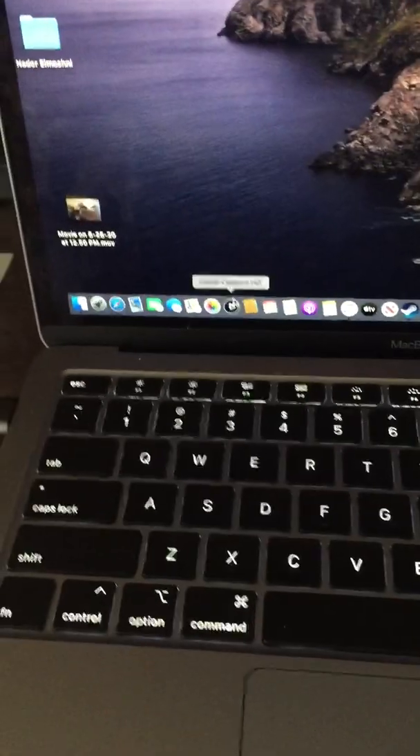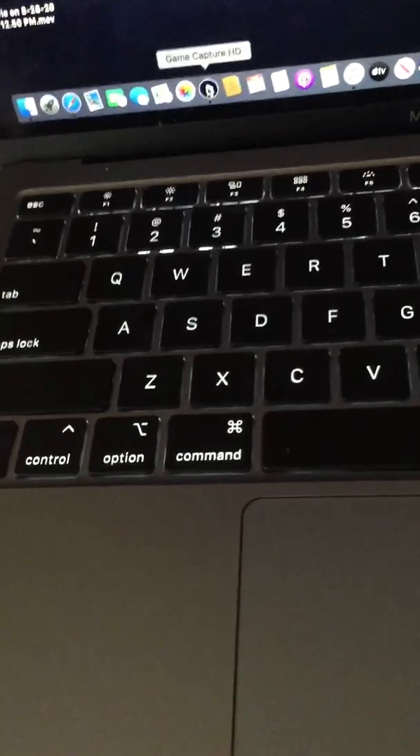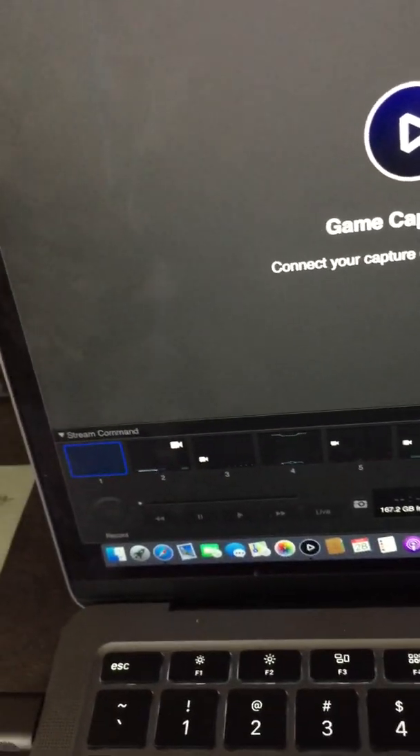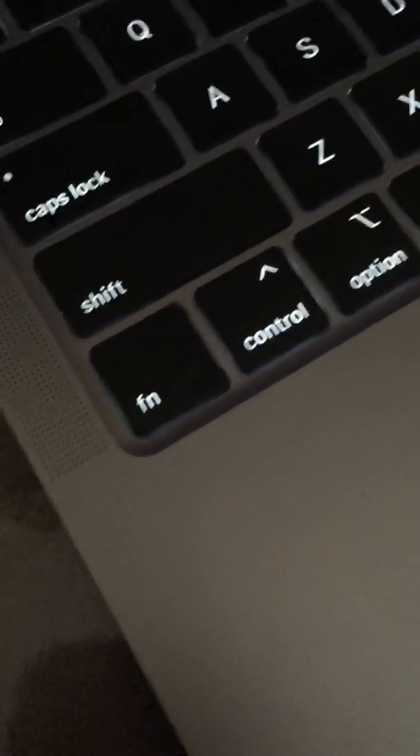Second, what you need to do is download this app called GameCapture HD. Then open up GameCapture HD. You'll need to connect your HD60S capture card. With the Type-C cable, connect the USB 3.0 cable right here to your USB.